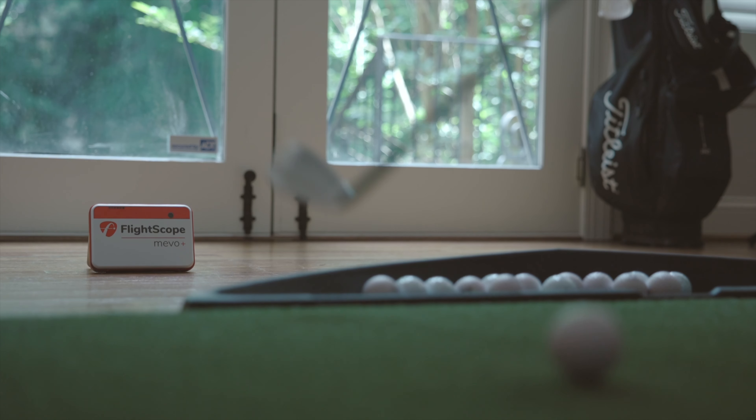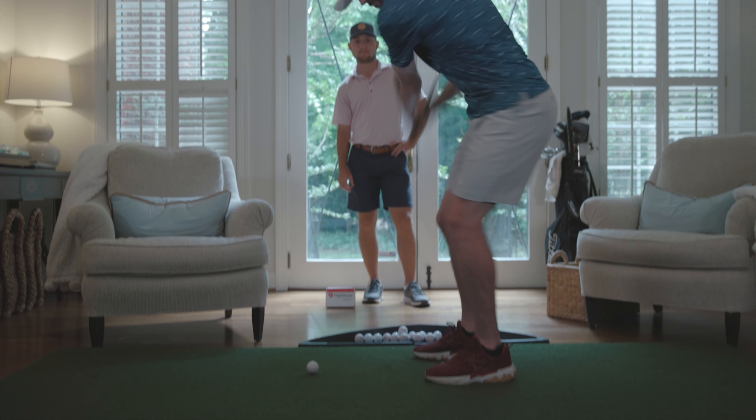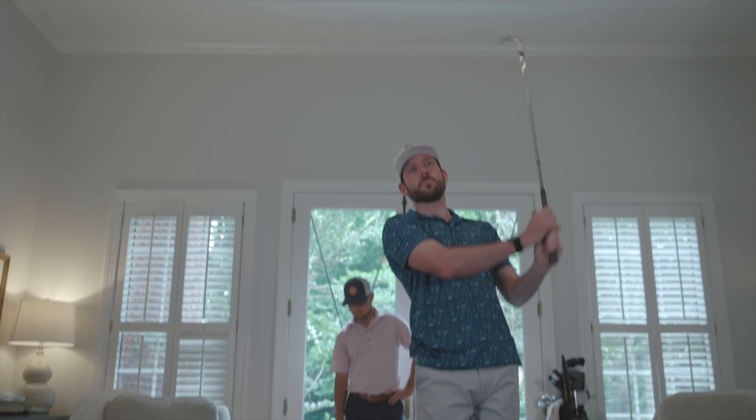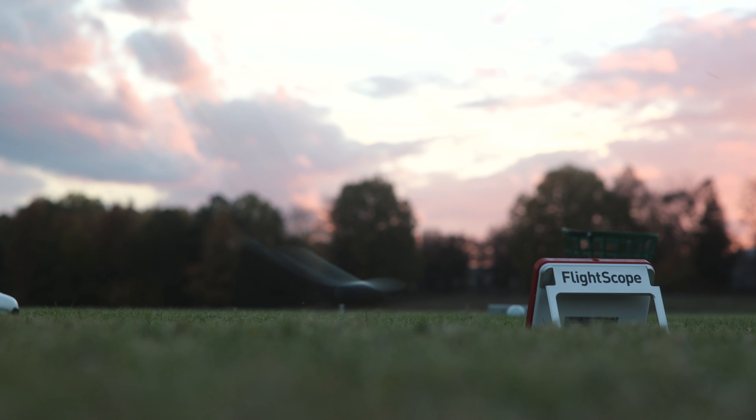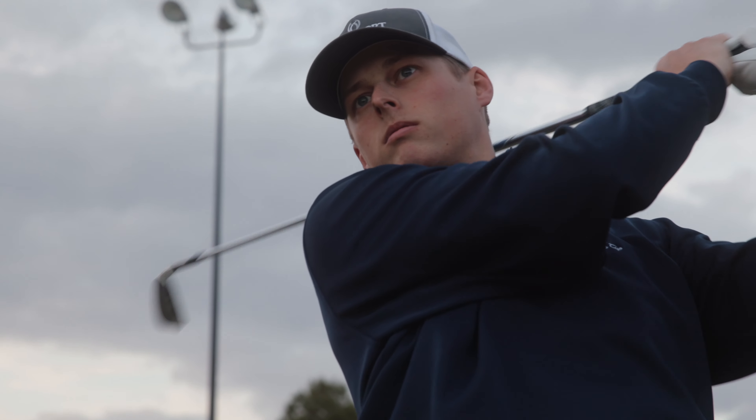And at just $2,000, it's not just affordable — it might very well be the best investment you can make in your game. You know what your game isn't. Now start seeing it for what it can be with the FlightScope Mevo Plus from Rain or Shine Golf.